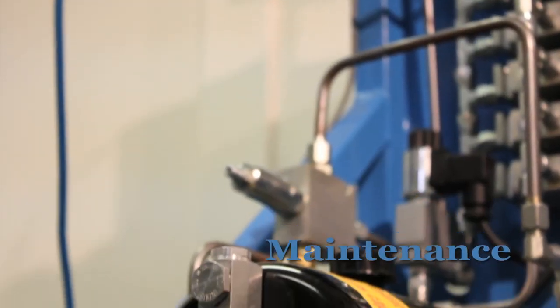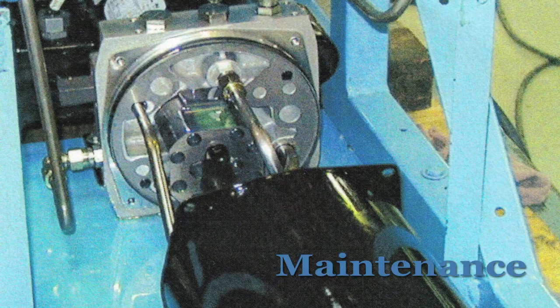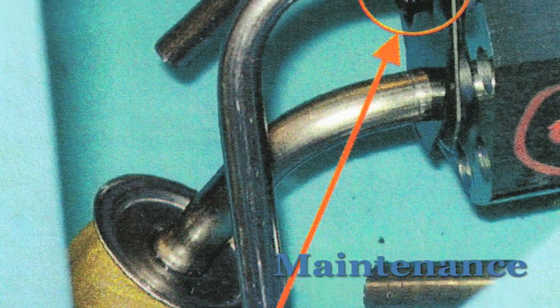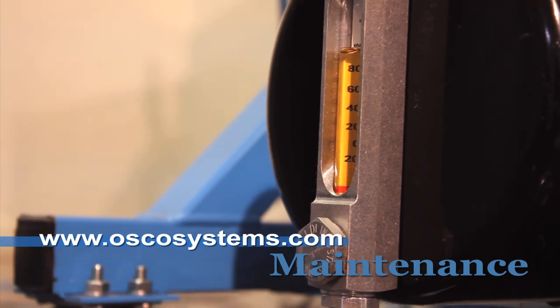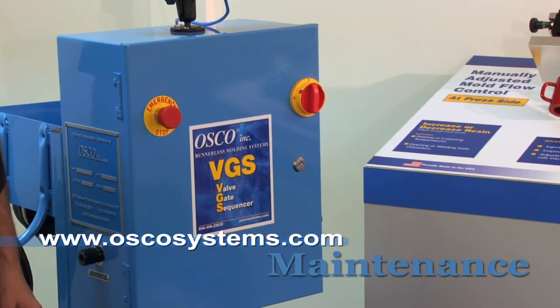As far as preventative maintenance goes, it has been our experience that regular cleaning of the filter screen can prevent most potential issues with this unit. This is a step-by-step on how to clean the screen. The screen is located inside the pump. As you can see, there is a sight glass on the pump so you can easily see the current oil level. These instructions are included in the owner's manual and are available on our website.